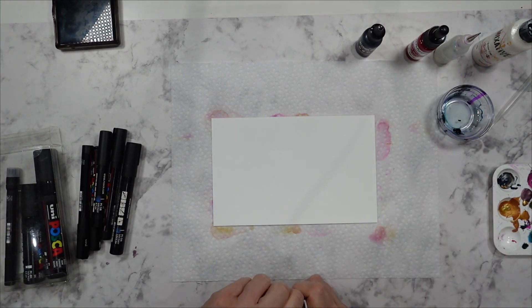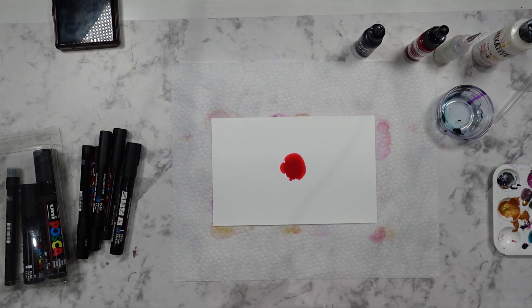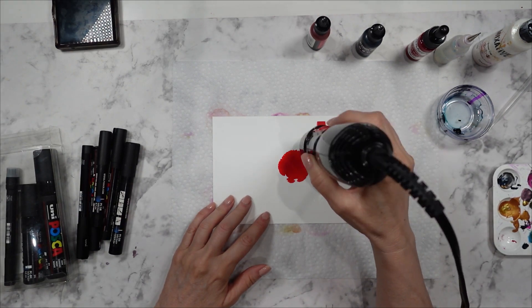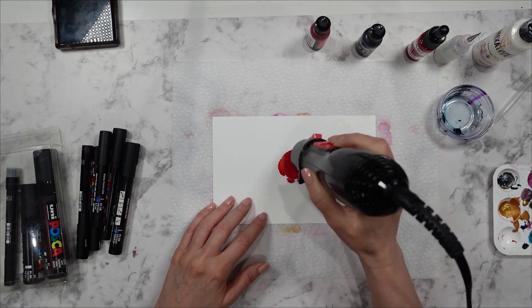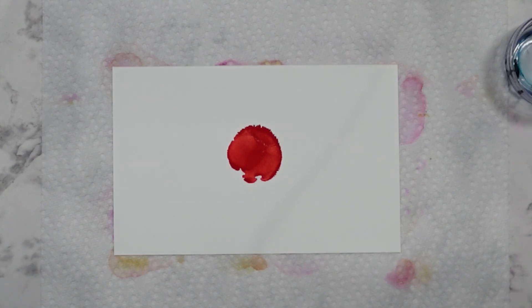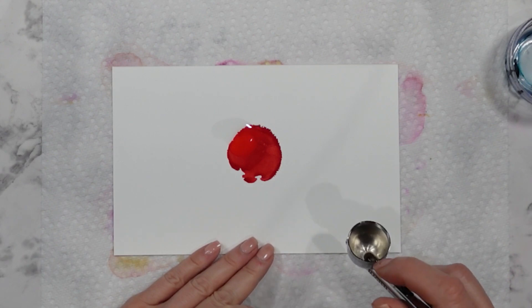First thing I am going to do is put down the color watermelon. I chose this color because it's not as pigmented as some of the other reds that I have. So I am going to try this. And what the acrylic is going to do is create veining in the petals of the flowers — you'll see what I mean in just a moment. So I've got my red down and I'm going to put down some alcohol, let it soften that red a little bit.